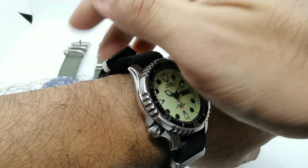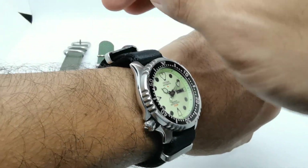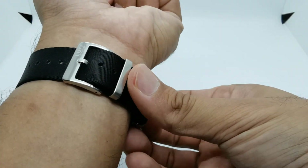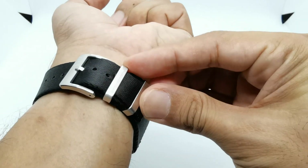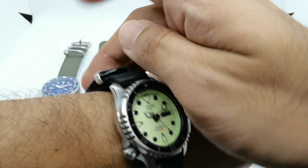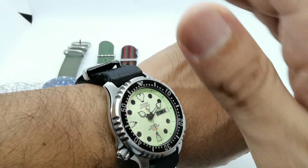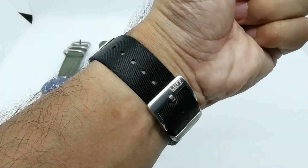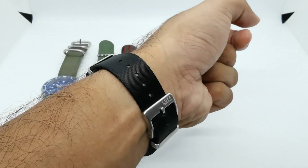You don't have to tuck it in — you just slide the keeper. But if you do want to tuck it back in, you can slide it and tuck it back. The end of this strap features a V-shape, which is very nice and differs it from other straps you'd find on the market nowadays.